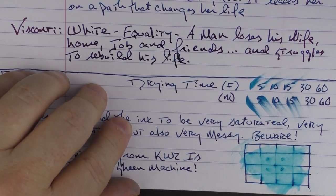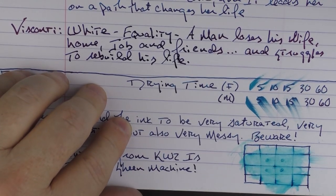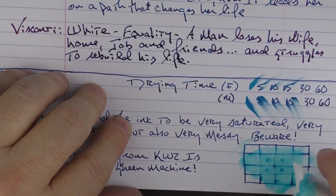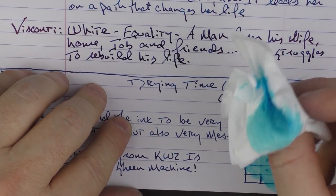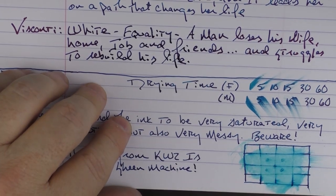Yeah, it fairly dissolved and did make a little bit of a mess there. You can see when you wipe it off it does make a mess — you've got to be careful not to touch that and get it on your hands, because it's just an ink you need to be careful with.